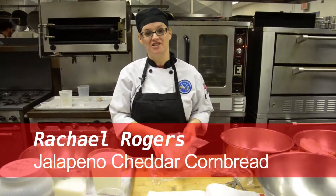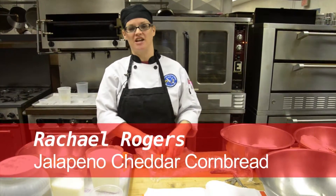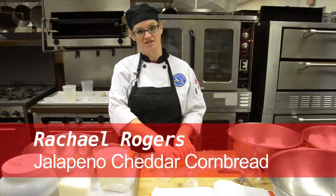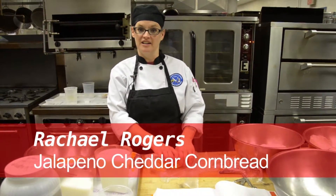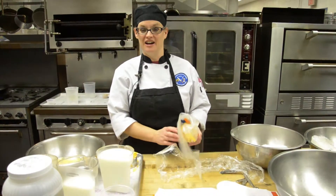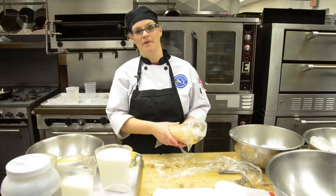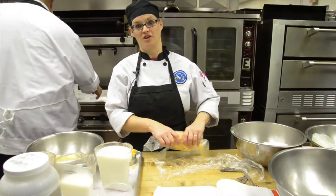Today we're making jalapeño cheddar cornbread. It just jazzes the cornbread up a little bit to add in the cheddar cheese and the jalapeños. We're also going to cook it in a skillet so that it gives it a nice crust on the bottom and top of the cornbread.